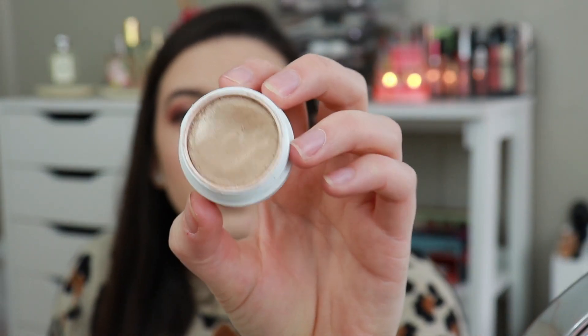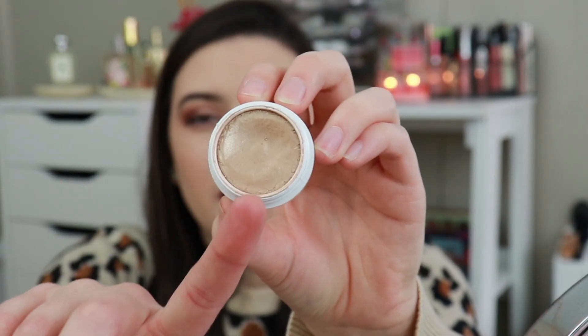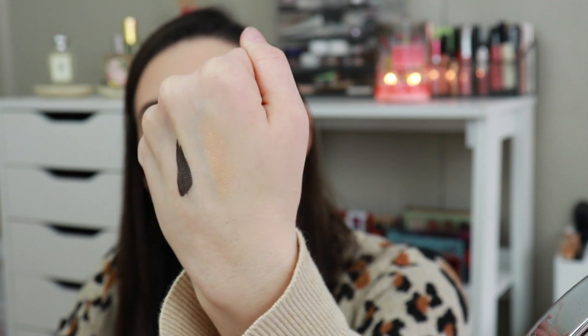Product number two is this ColourPop super shock shadow in the shade 'Reversible.' If you've never tried their super shock shadow formula, they're really really nice. You can kind of see the component underneath. I'll swatch it — it's just a nice creamy golden shade. The problem with super shock shadows is that they can get a little dried out, so I want to focus on this one over the next few months.